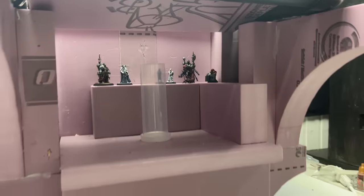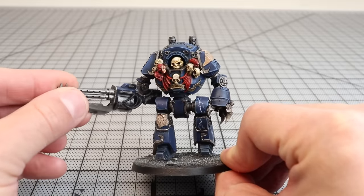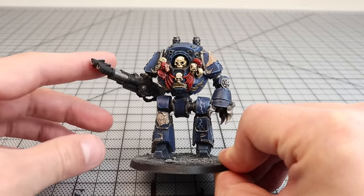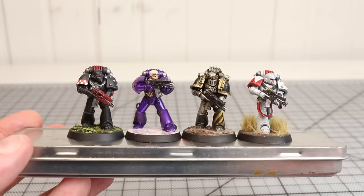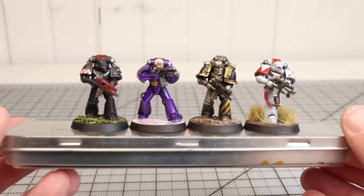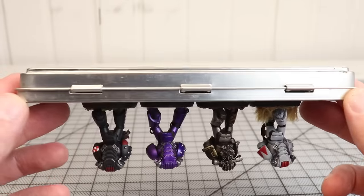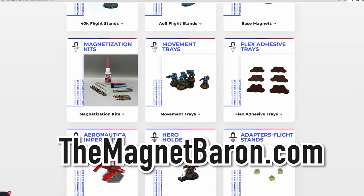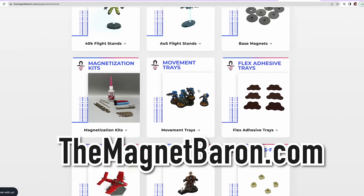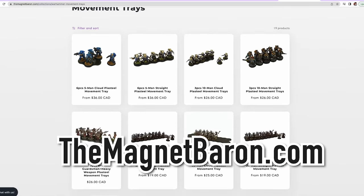There are no finer magnets I know of than the ones from the Magnet Baron, the sponsor of this video. I use Magnet Baron magnets to magnetize all my minis — magnetizing the bases for travel and weapon options to allow easy changing of loadouts. The magnets are strong, high quality, and affordably priced. If you want to get some of your own, go to TheMagnetBaron.com. The site is designed to be intuitive to war gamers and miniature hobbyists and their specific use cases, which makes shopping for the right sizes and strengths easier than ever. Thanks, Magnet Baron, for sponsoring this video.